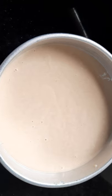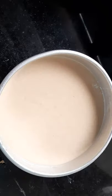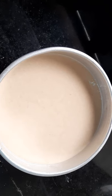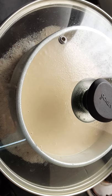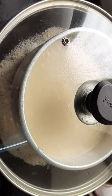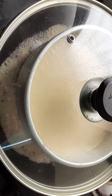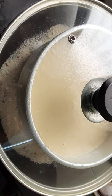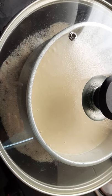I have transferred the batter into the baking pan and tapped it twice to remove the air bubbles. I kept the cake tin in a preheated pan with salt at the bottom of the pan.